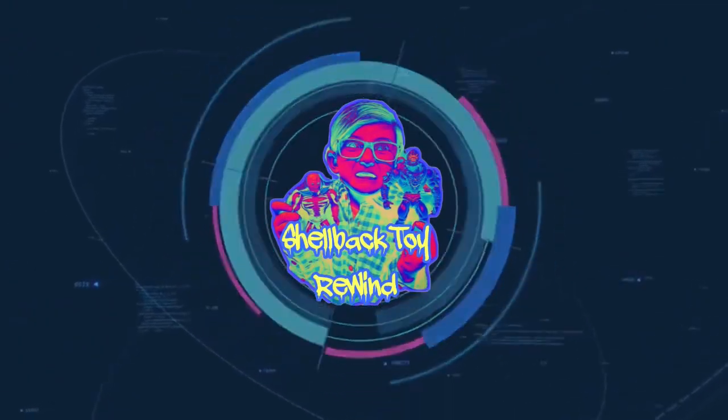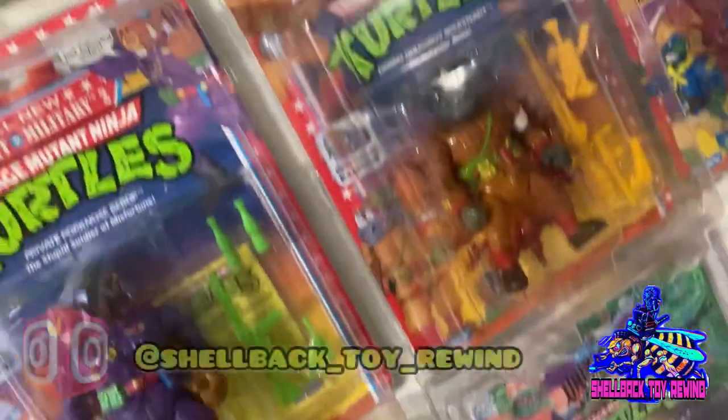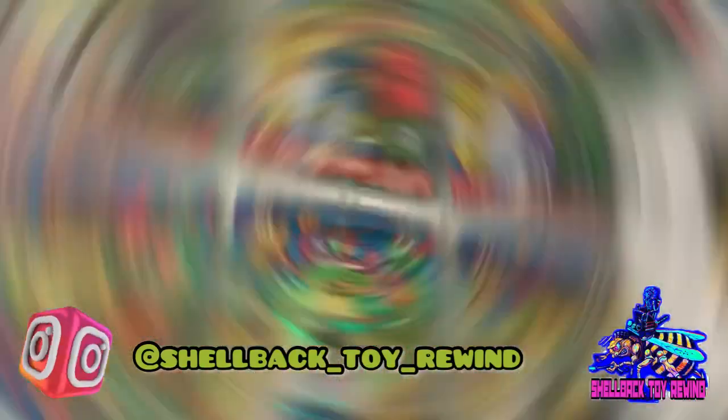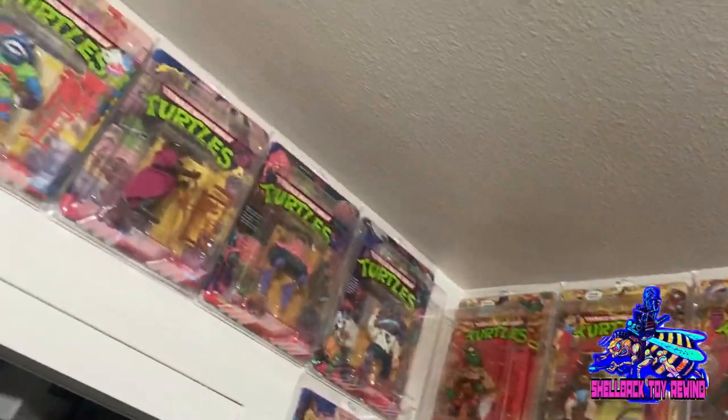What's up guys! Welcome to another episode here on Shellback Toy Rewind. Today we're doing an updated look at my carded figs. Probably going to have to break this one up into multiple parts — got a lot more carded figs to show off this time around.